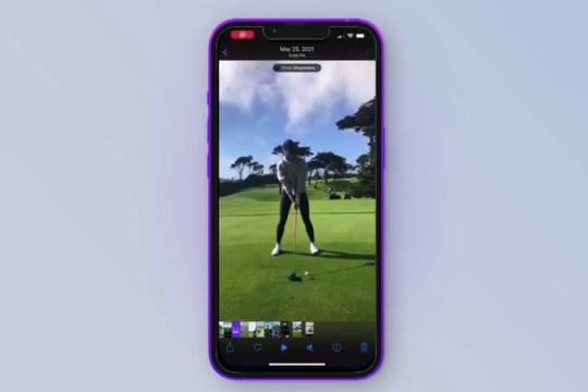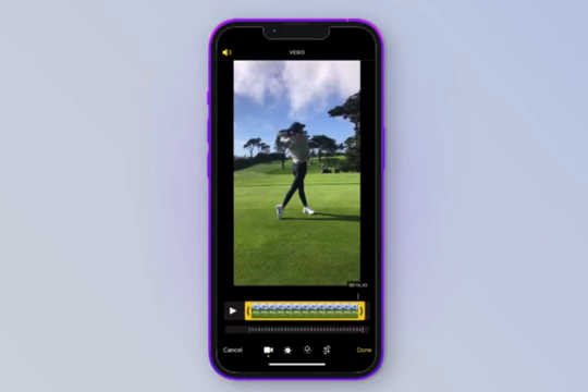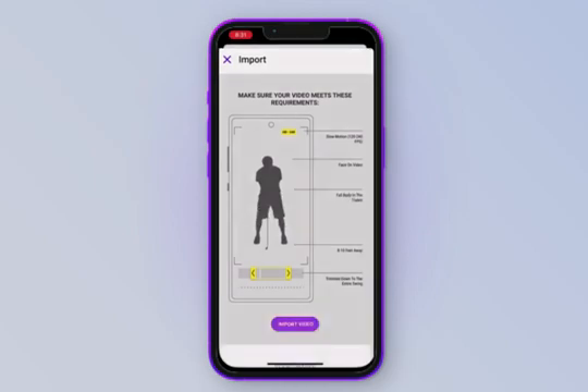First, I'm going to trim this video. To trim it, just go into your camera roll and slide the bars on the side so that the swing is perfectly in frame. Now that it's trimmed up, it's time to upload it to Sportsbox. To upload a swing into Sportsbox, tap the new icon in the bottom right-hand corner of the home screen, then tap 'Import from Phone.' You may want to go over and read the requirements as a reminder to make sure you've completed all of these before uploading your swing.